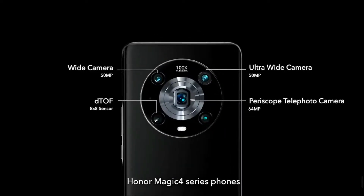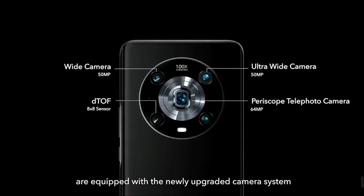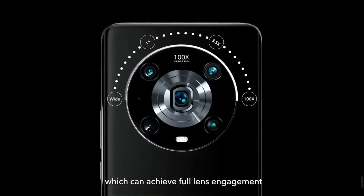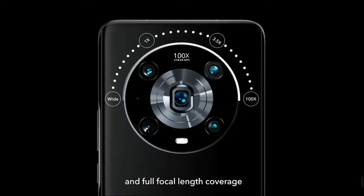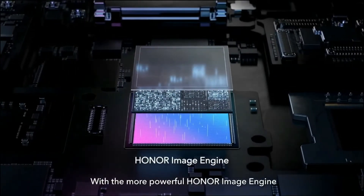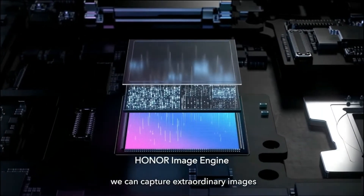Honor Magic 4 series phones are equipped with the newly upgraded camera system, which can achieve full lens engagement and full focal length coverage. With a more powerful Honor image engine, we can capture extraordinary images.